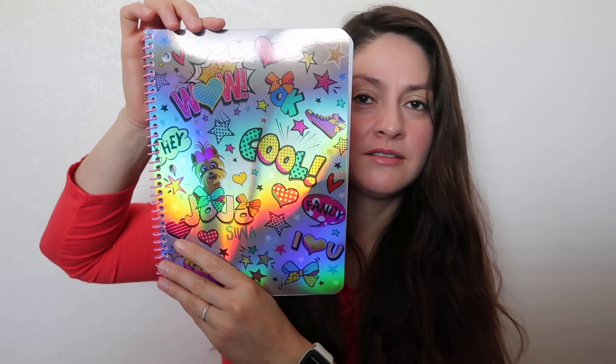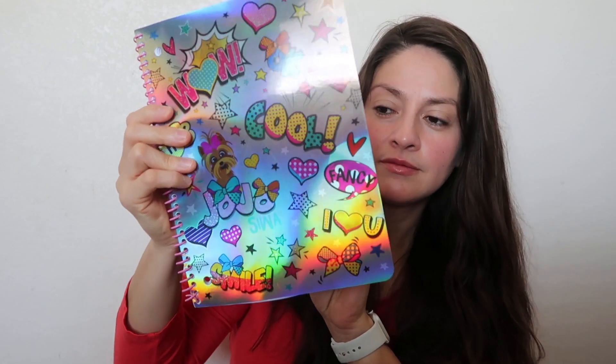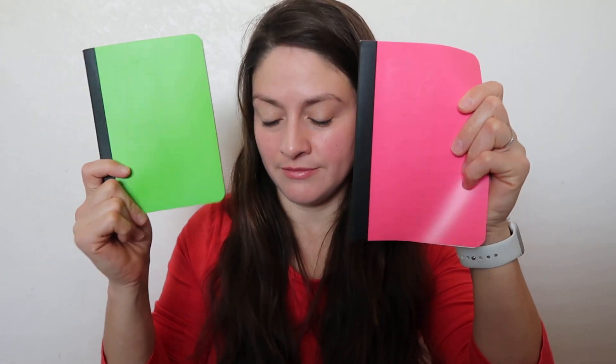More pencil cases, pencils, colors, crayons — whatever you want to put in here to carry more. Pencil boxes, notepads — this one is from Jojo Siwa, another pencil case, full of colors, with a sharpener. There are notepads for boys and girls — the little ones are for the car so they can write something.